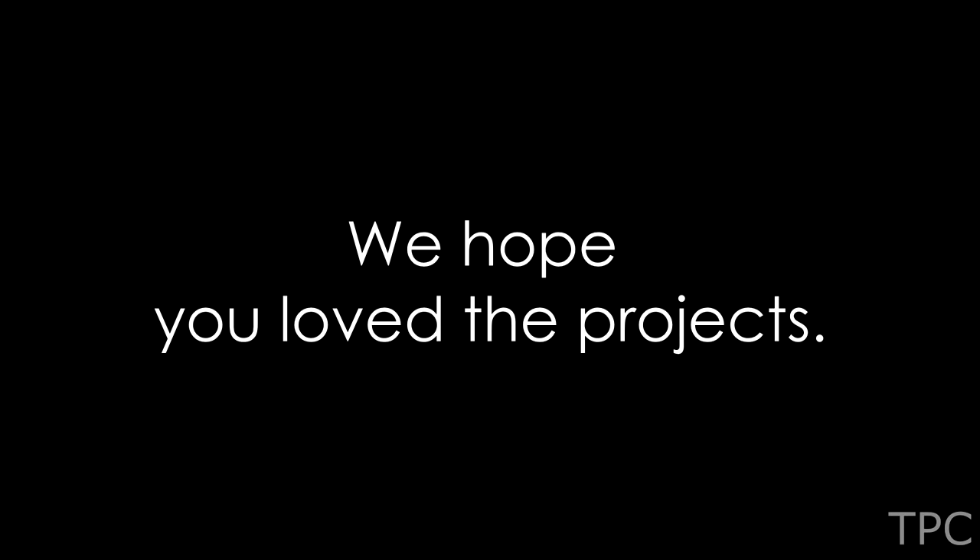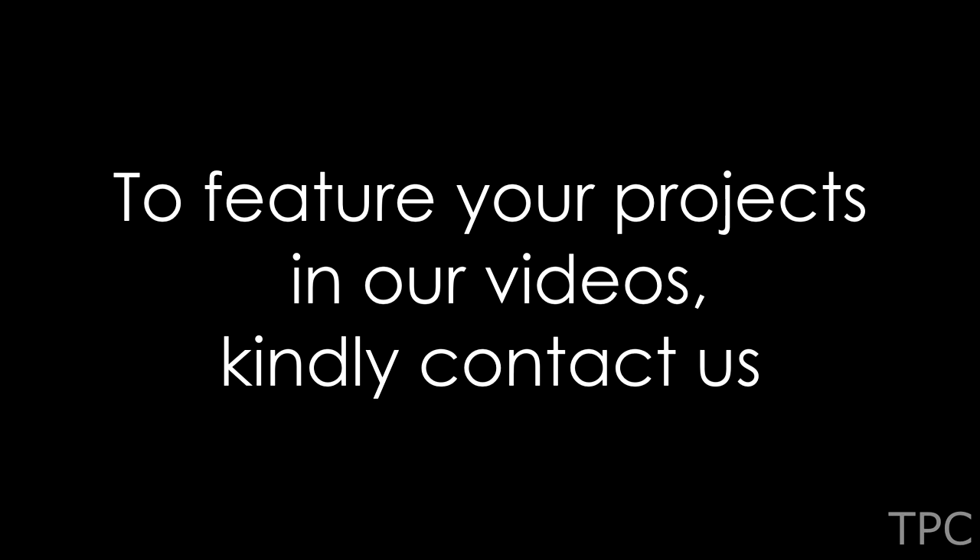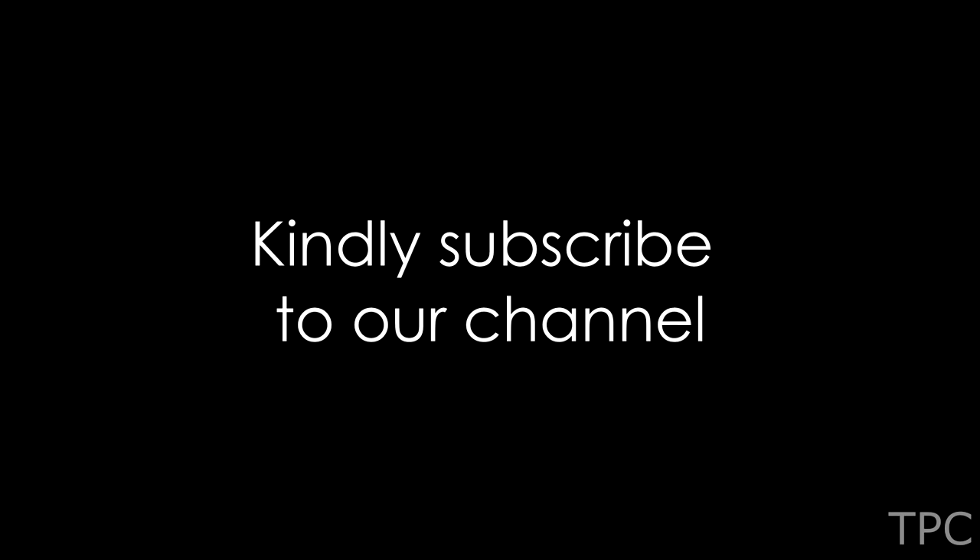We hope you loved the projects. If you want your projects in our upcoming videos, share them on our email or our Instagram account. Drop a like and subscribe to our channel. Thanks for watching.